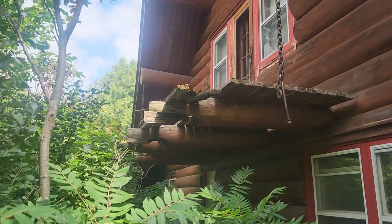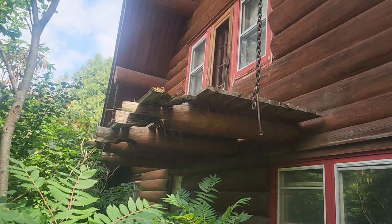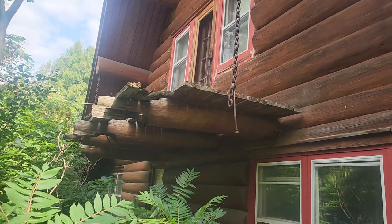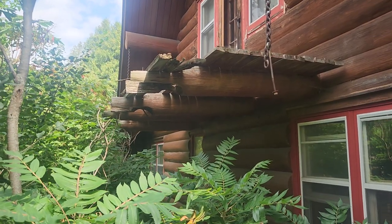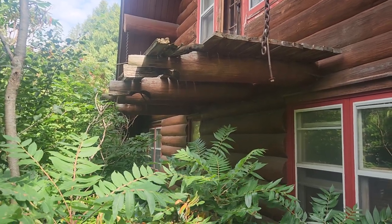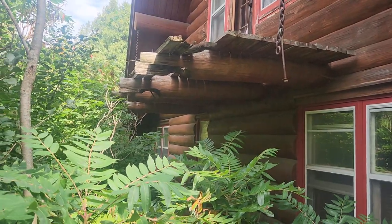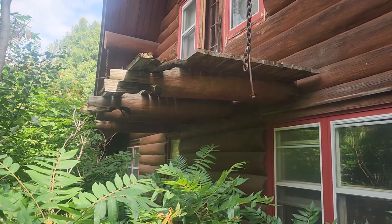The overhang reaches probably five feet up there, and they're going to actually redo it and hang it from these chains here. The outer half of the floor joists is badly deteriorated, so they'll have to be cut off. We'll see how bad the decay is when we get into it — see if we can save them or just remove the whole thing and hang it from these purlins.